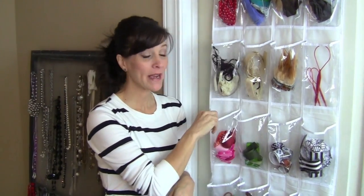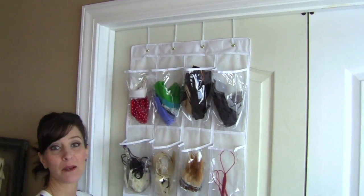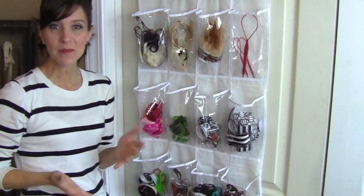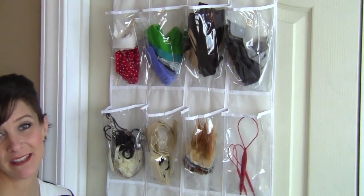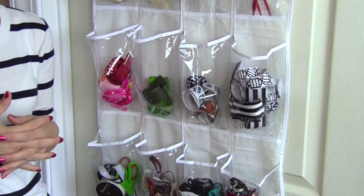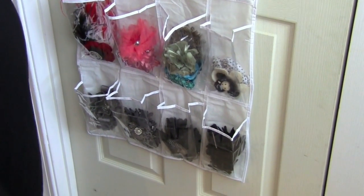This is my organizer and I hung it on my door. It comes with these little hooks up here. And the beauty of this is if I have somebody coming over that I think may pop in my bathroom, I can always flip it around to the other side so people don't actually have to see it. And so when it's just me and the family, we can just keep it out however we want.